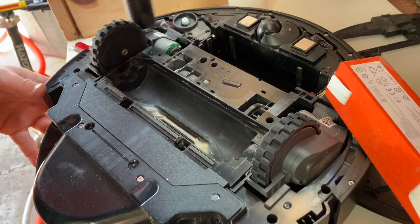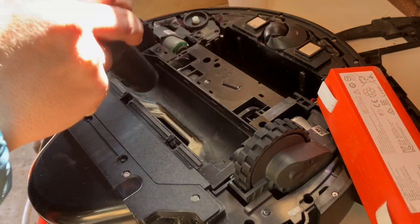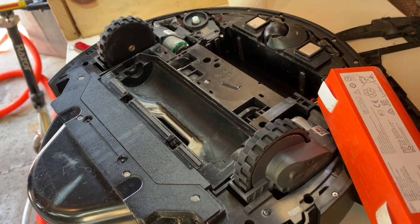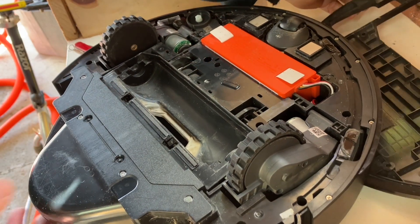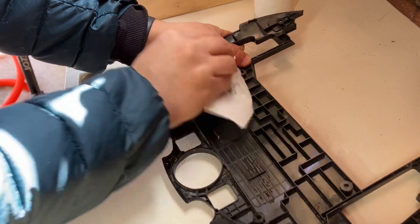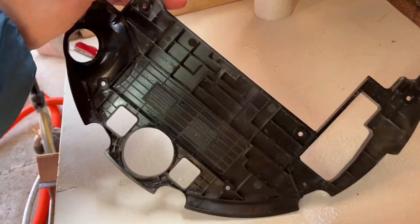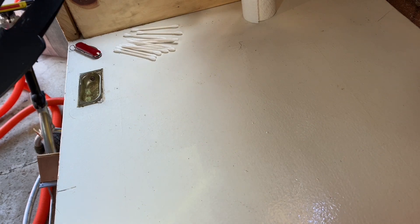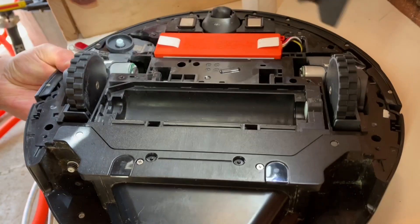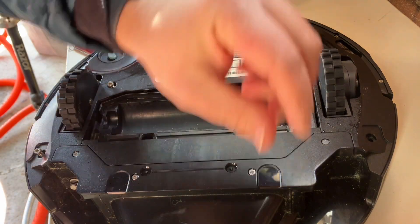Here I'm using a shop vac to vacuum everything out. Do not use any water on any of these contacts, because if you use water on there, you might as well just brick it. Place the battery back in, wipe down the top, and place the top back in place with each of the screws. Hopefully you didn't lose any.